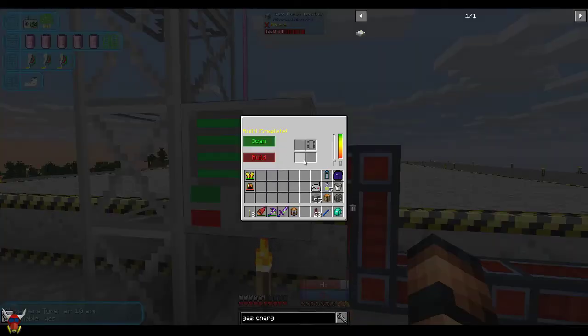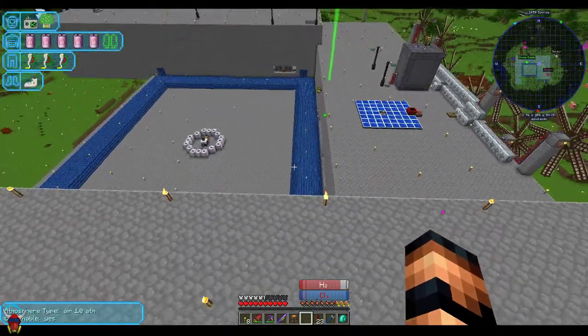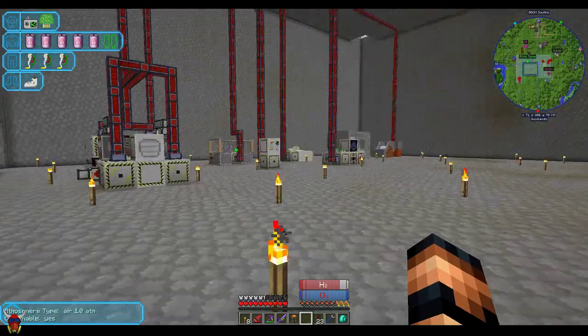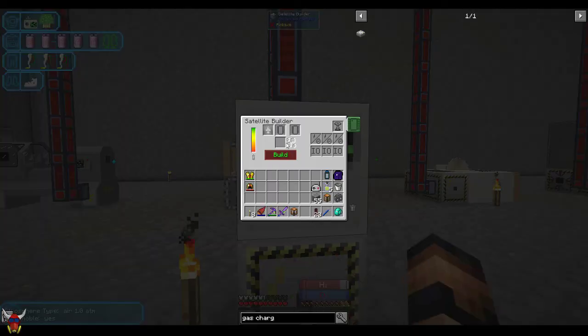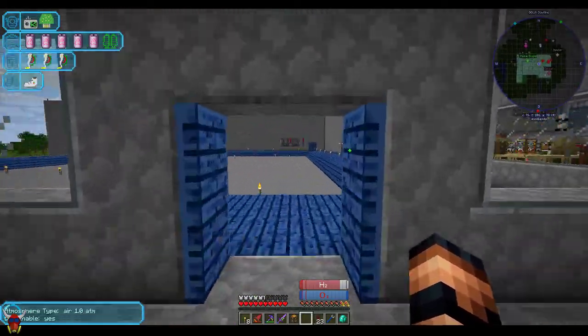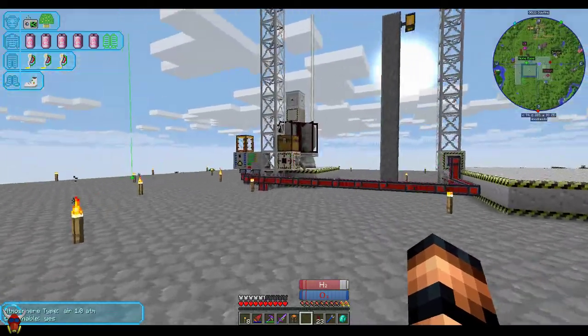Once you actually have this done it's going to build two separate components. They recommend in Better Questing that you build a secondary chip, which is done in the satellite builder. You put a blank chip in here, you put the new space station chip here, and then write it to the secondary chip. It'll build it that way so you have a copy. So if for some reason that rocket happens to, you know, whatever — you have access back to your space station.